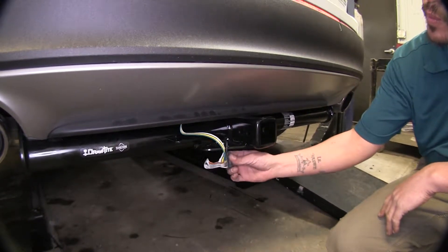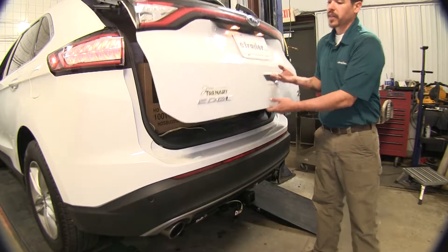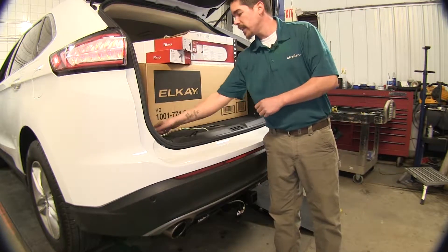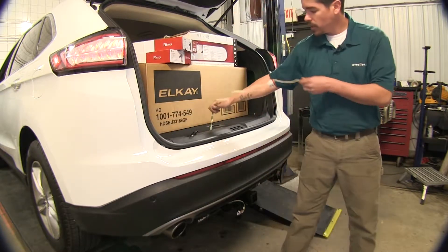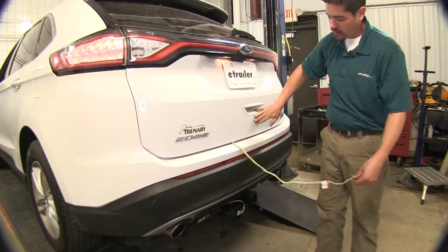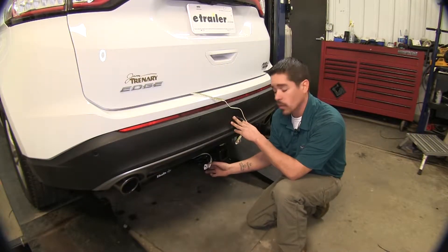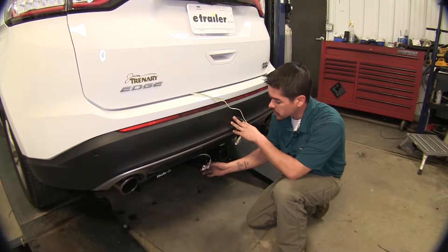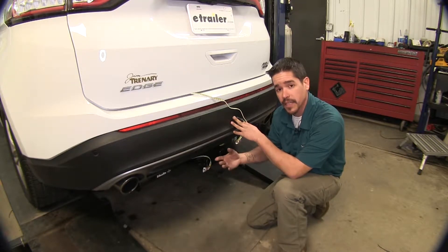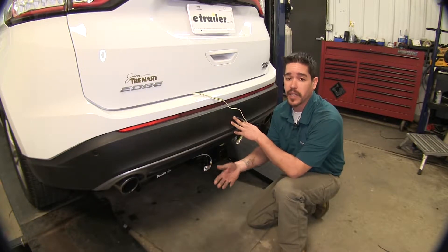With the Tekonsha, the wiring is going to stay on the outside of the vehicle at all times. The Curt, on the other hand, has wiring that is going to be tucked away underneath by our spare tire — we simply pull out the wire we need and hook our trailer up. The main benefit of having our wiring on the outside with the Tekonsha is that it is going to be here all the time, easily accessible, but it is also going to be exposed to the elements.